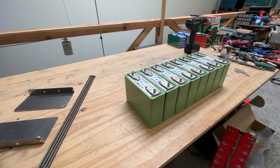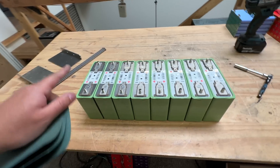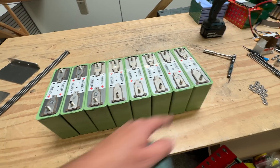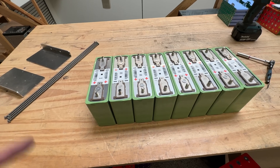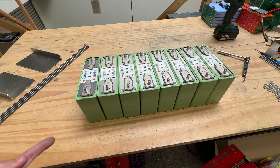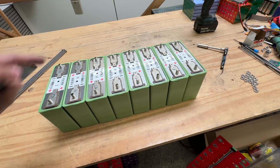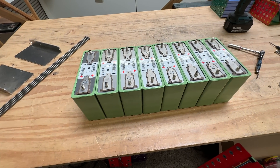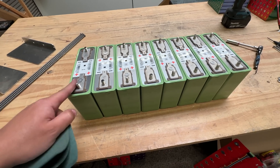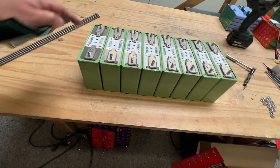Let's start with the build — it's going to be very easy. First, you have to align your cells positive, negative, positive, negative, alternating back and forth. Unless you're doing an 8-cell 12-volt battery, then you might have two positives and two negatives in parallel. These combinations are endless — they're like Legos. But for a regular 24-volt battery, all eight cells need to be in series.